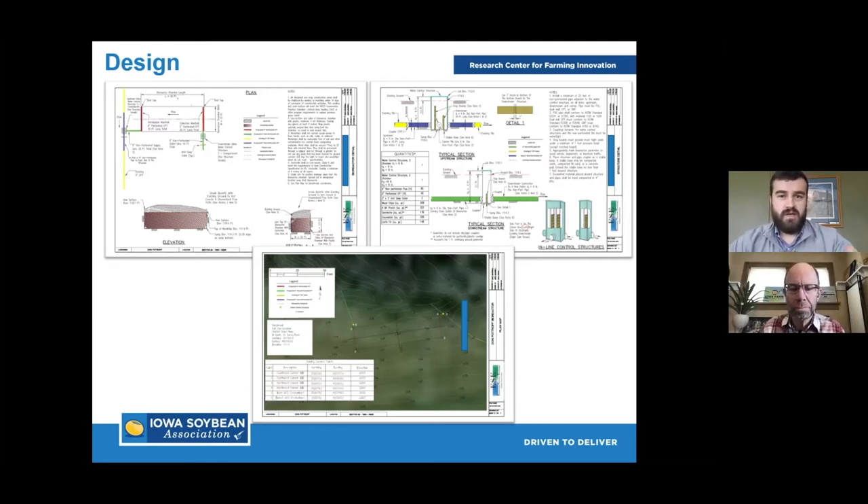There are a ton of considerations taken into effect to make sure we're not hurting the current field drainage — farmers still get the drainage they need, there's that bypass component, and a variety of other options. We get the first look at what I call the plumbing: what the control structures look like, how water is routed into the pit, how many wood chips. We also get the first look at the footprint — pretty close to exactly what the bioreactor will look like in the ground. The material list helps ISA, another conservation professional, or the landowner go out to contractors and bid the process.